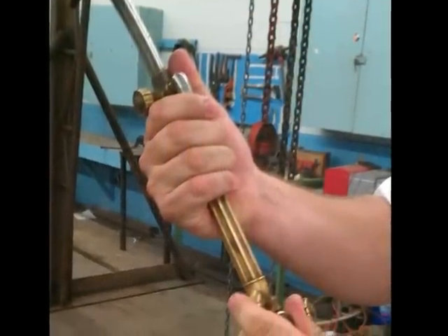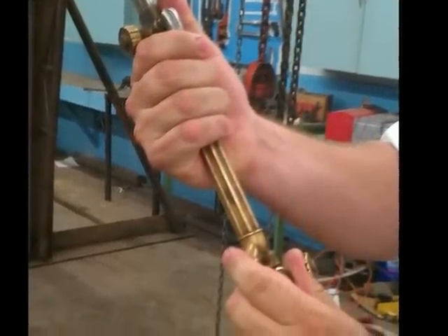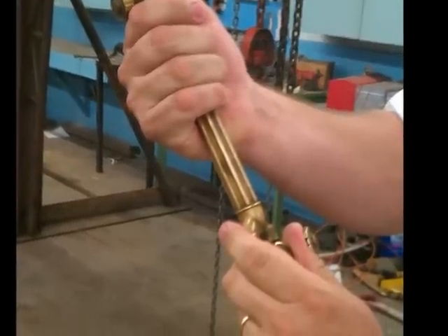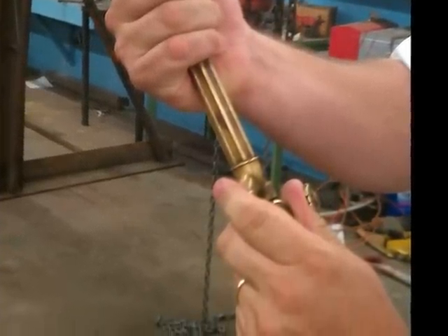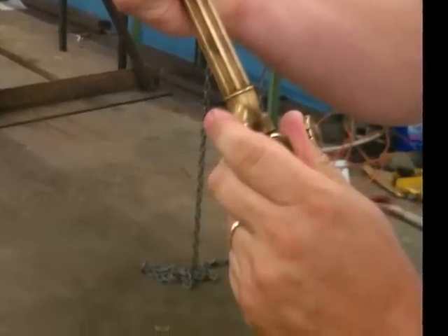The next step is to purge the lines. Purging the lines is done by opening the oxygen flow valve and the acetylene valve until no more gas is escaping the lines. It is very important to purge the lines.